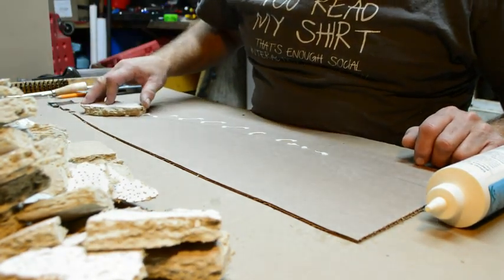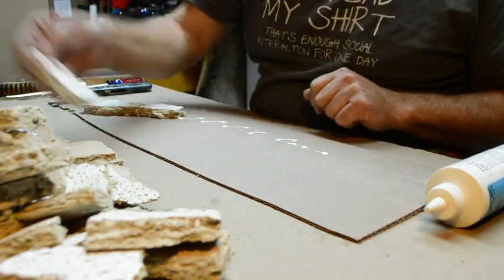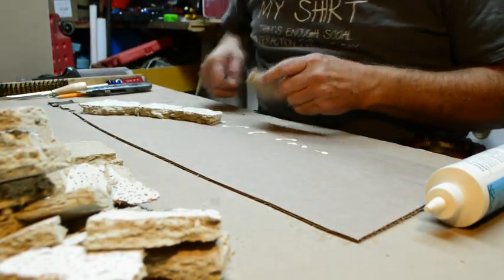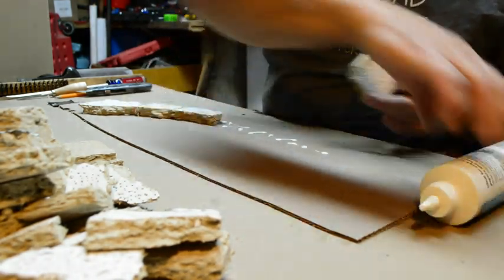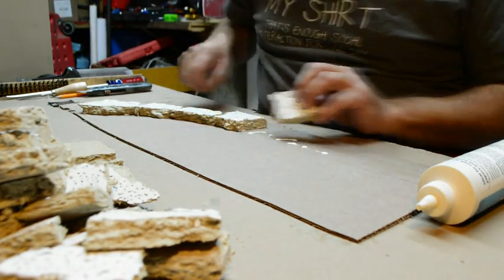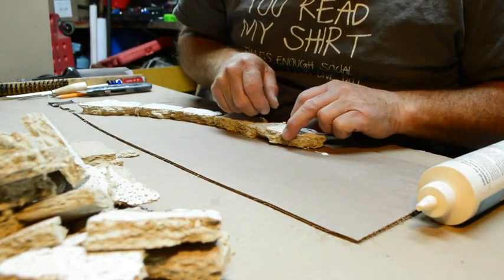And now the fun begins — stacking tiles to make a hillside. I use Aleene's Tacky Glue; it seems to work best for my projects. It's just like a jigsaw puzzle: find a piece that matches or looks good next to the other one and put it in place.